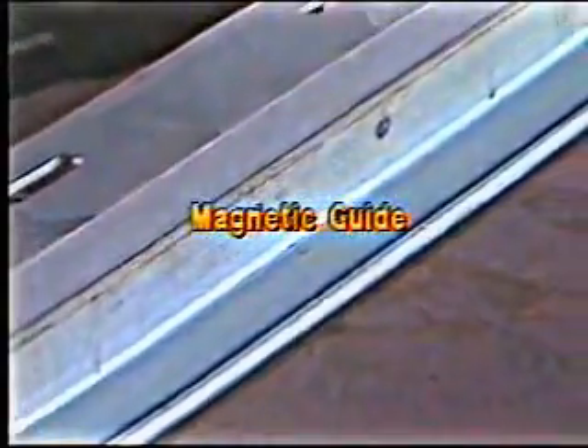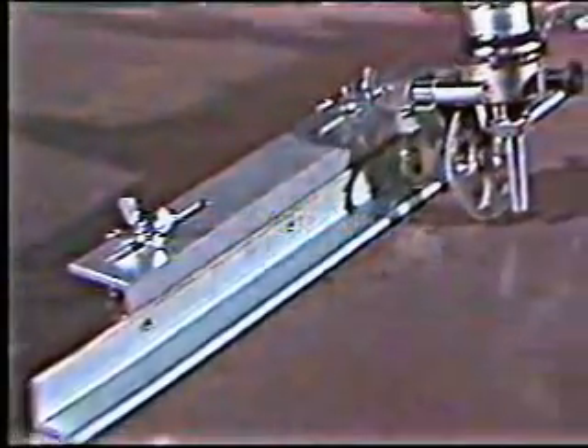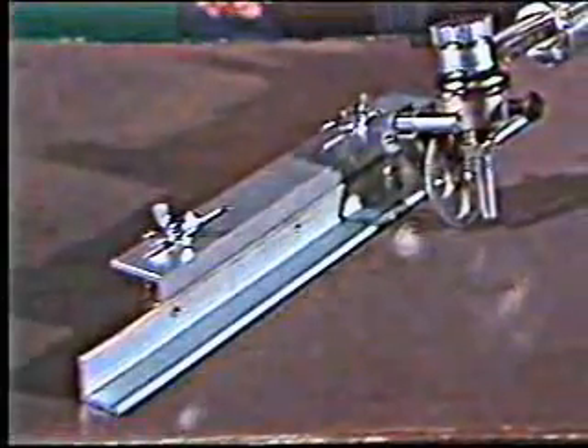Another Handy Auto option is a magnetic guide that helps improve your straight-line cutting. This guide sticks to the plate and has a groove to accommodate the idler wheel. It keeps the torch straight and steady, especially in those hard-to-reach places.